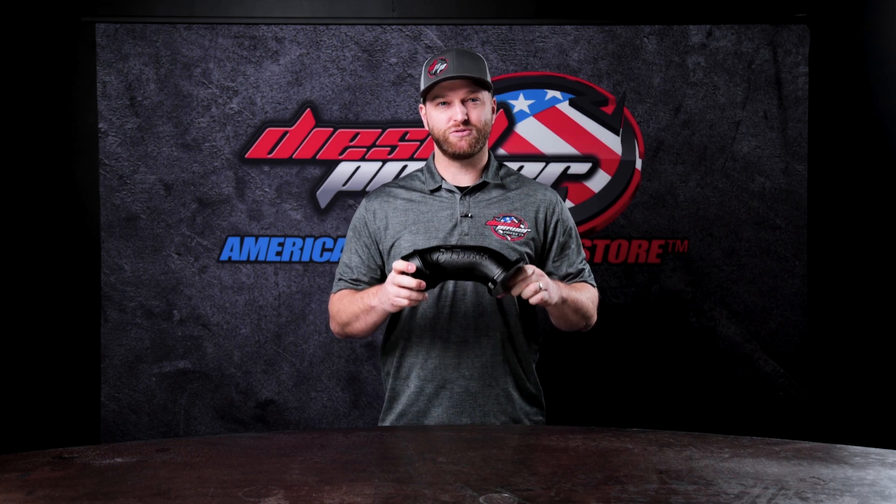They've gone through and made it nice and smooth. This is going to flow a heck of a lot better than the stock one did, and actually results in a documented 15 horsepower to the wheels. It may not seem like a lot, but for about a hundred bucks, three bolts and a hose clamp, it doesn't get much better than that.